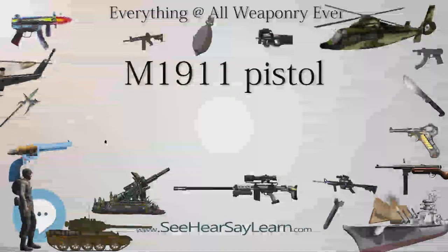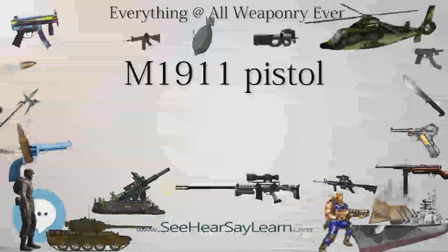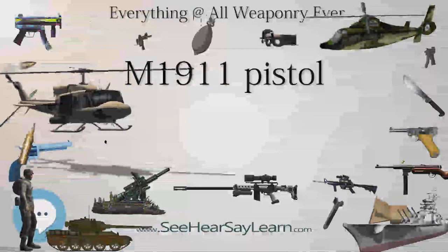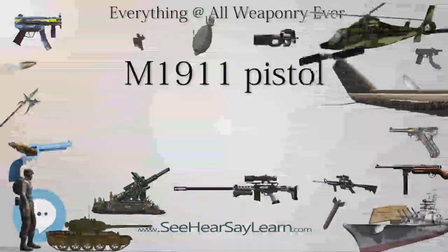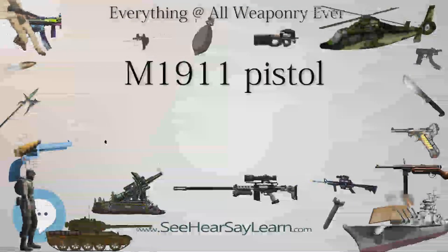The problems prompted the Chief of Ordnance, General William Crozier, to authorize further testing for a new service pistol. Following the 1904 Thompson-LaGard pistol round effectiveness tests, Colonel John T. Thompson stated that the new pistol should not be of less than .45 caliber and would preferably be semi-automatic in operation.